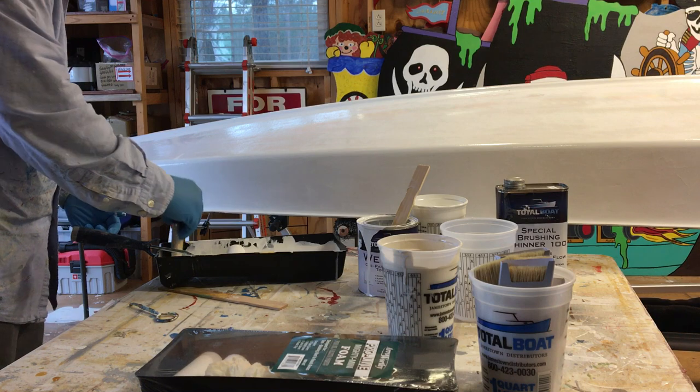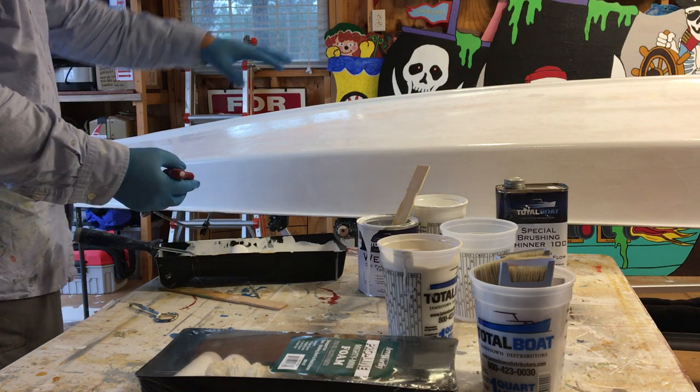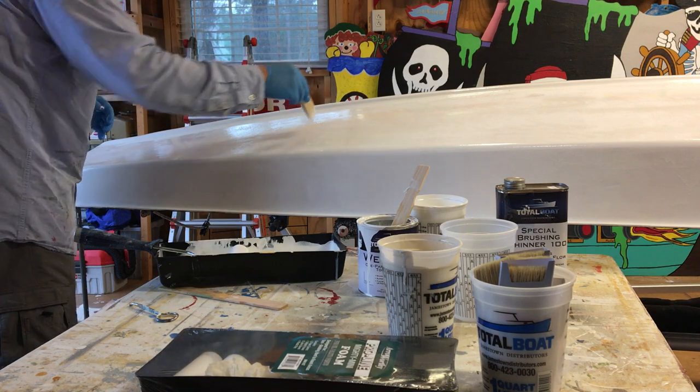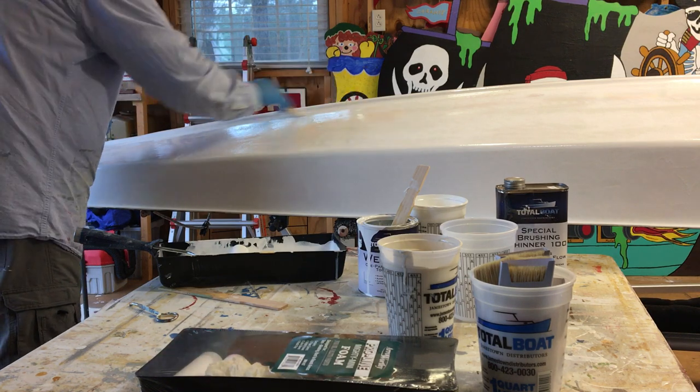Overlap the previous section, and then we feather the paint into the previously painted area. There's my wet edge right there — I'll start outside of it.